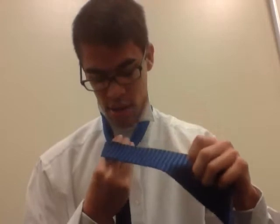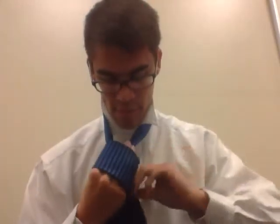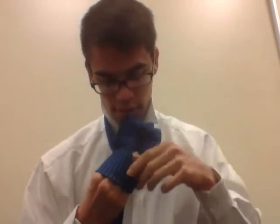And then from here, I like holding my hand like this, and you just wrap it twice. Up and through. This is kind of short, so it might not look as good as normal. But I could do it again to show you how to make it nice and neat.